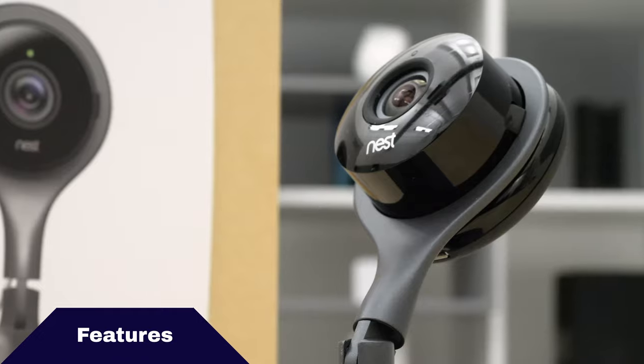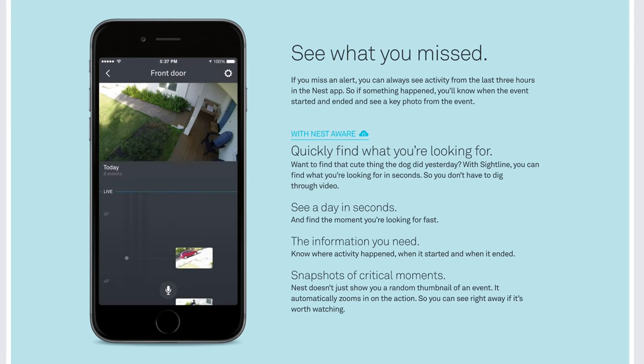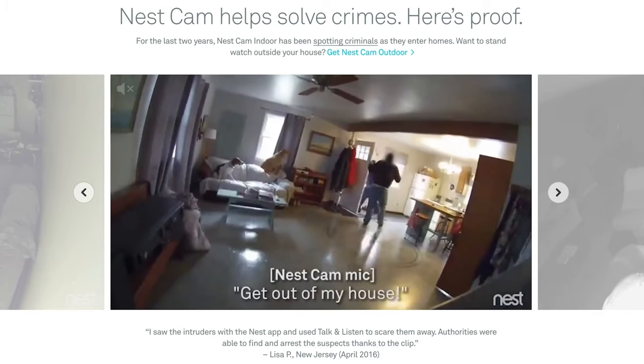Let's talk about some of the features that Nest boasts right on the package. Of course, they have the 1080p high-definition video and the two-way audio, but the real bread and butter for Nest is Nest Aware, which does things like 24/7 live continuous streaming and personal alerts that'll let you know if someone actually is in the home and whether or not they're a familiar face.